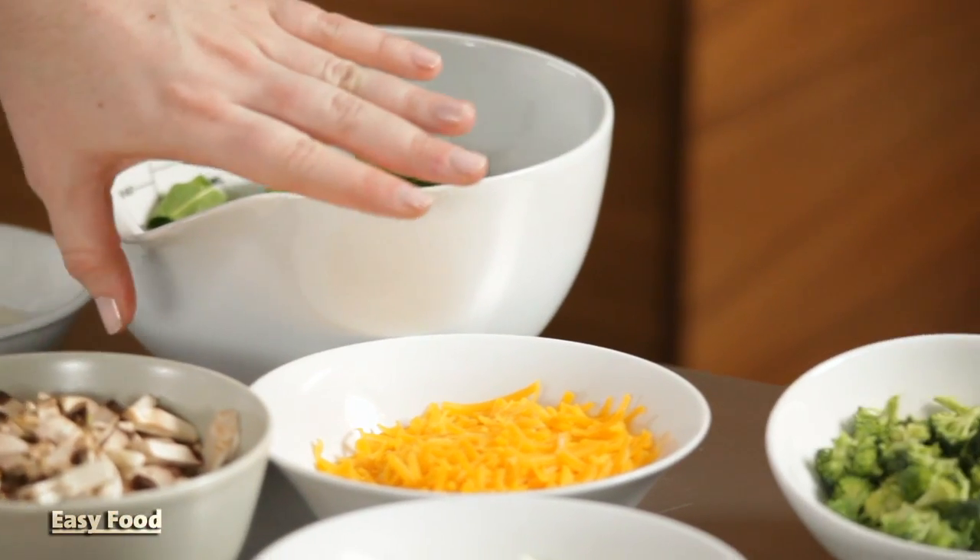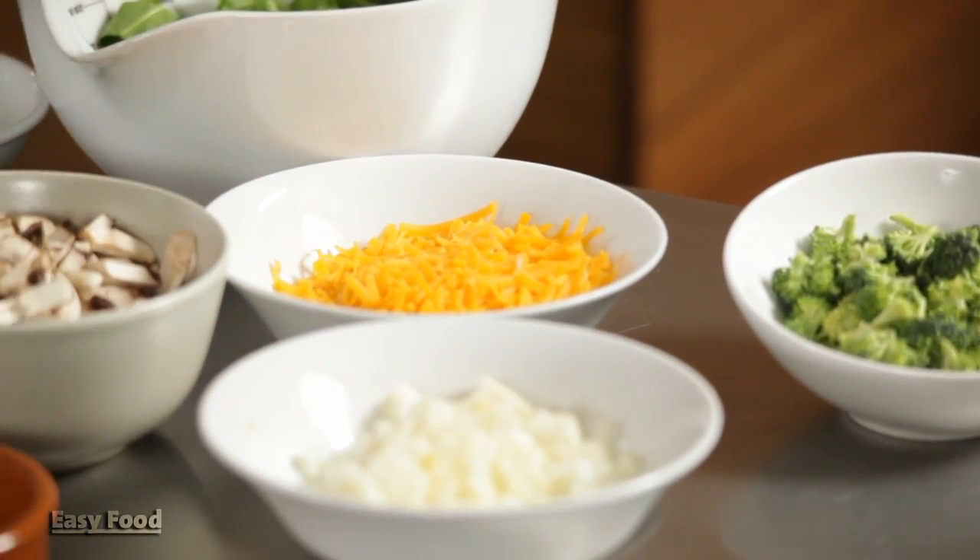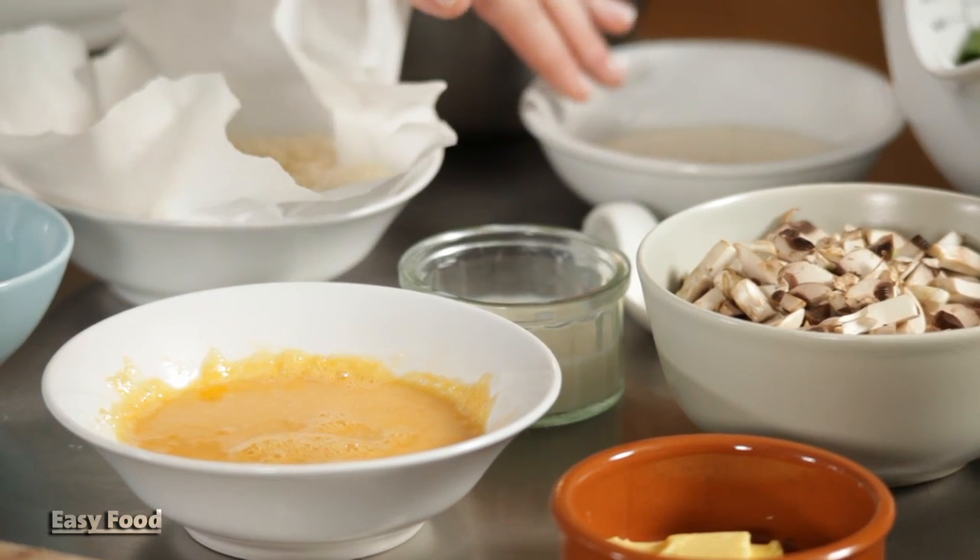I'm going to make quiche. It is the ultimate way to use leftovers and you can literally clear out your fridge making one of these. I'm going to use some spinach, chopped broccoli, cheddar cheese, chopped mushrooms and onions, and we're just going to combine that with eggs, milk, and fat-free creme fraiche.